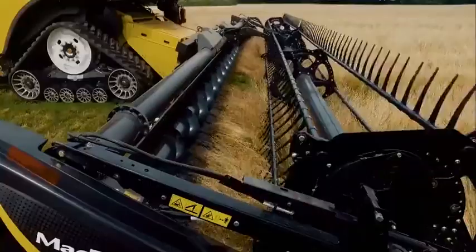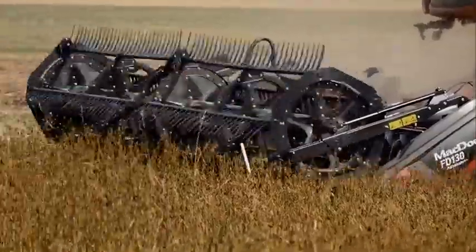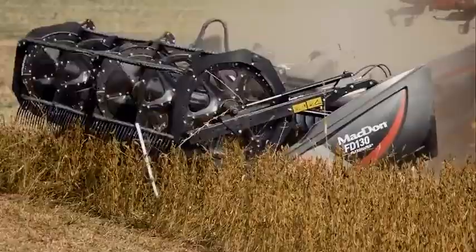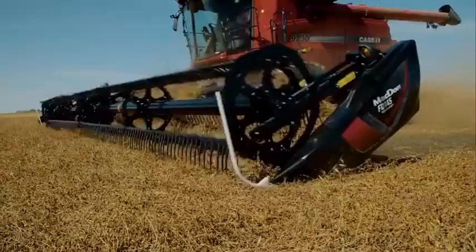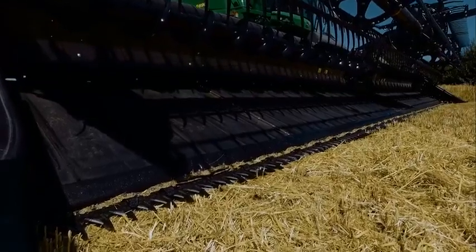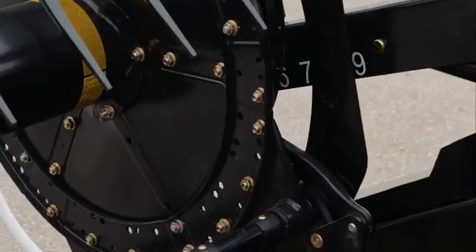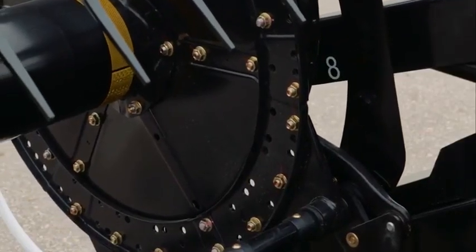Unlike other headers, the movement of our heavy-duty reel picks up and gently places crop onto the drapers. The reel features a uniquely shaped cam, which allows the fingers to get underneath lodged crop and pick it up before it's cut. Along with the header tilt control which hydraulically angles the knife from the cab and fore-aft reel positioning, our headers can be adjusted for the toughest harvesting challenges.